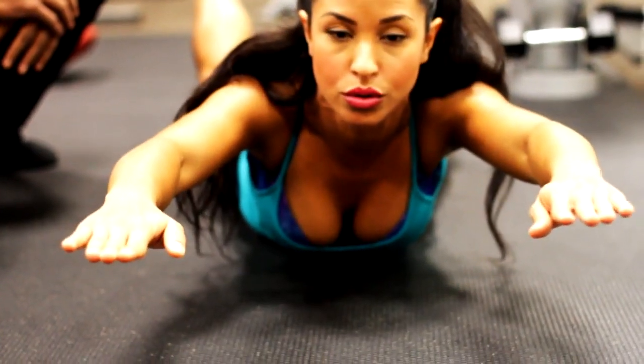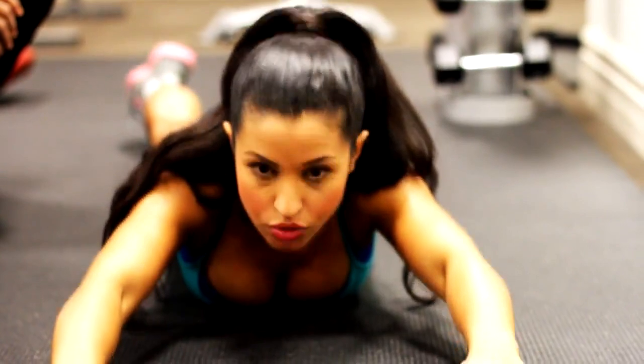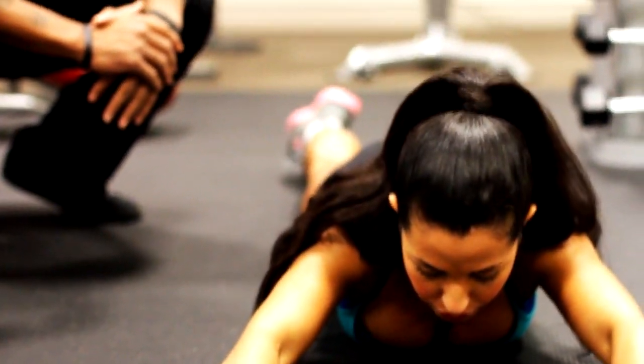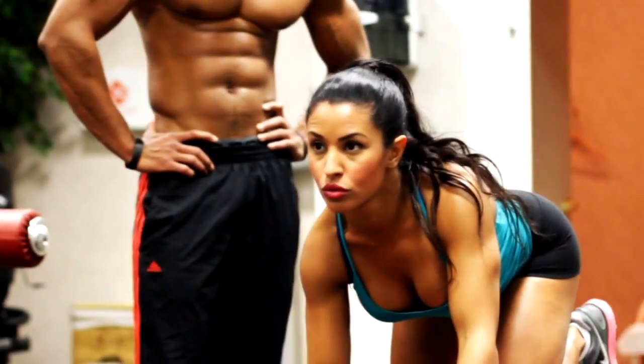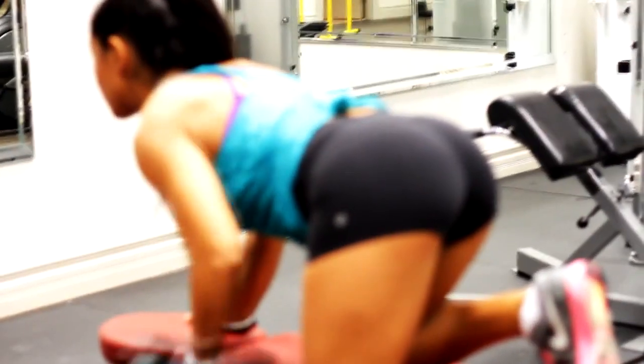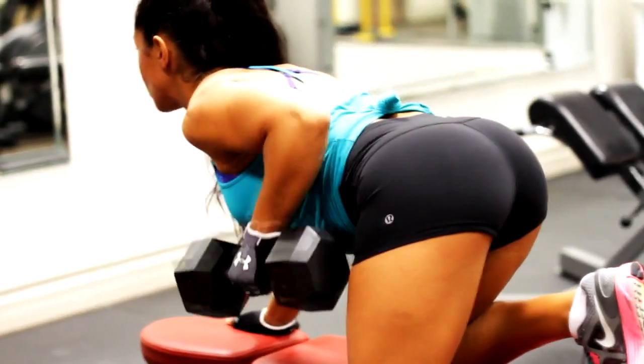So that was basically the workout: four sets of each exercise. For body weight stuff I went to failure; for weighted exercises I did higher reps, around 8 to 12. Hope you guys enjoyed watching this video as much as I enjoyed making it.